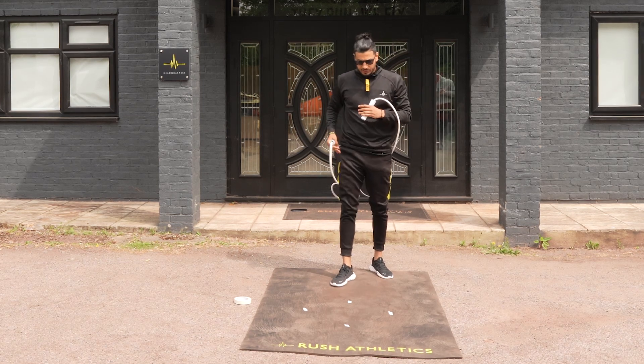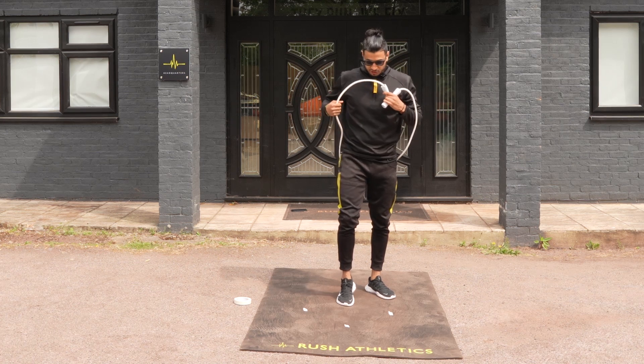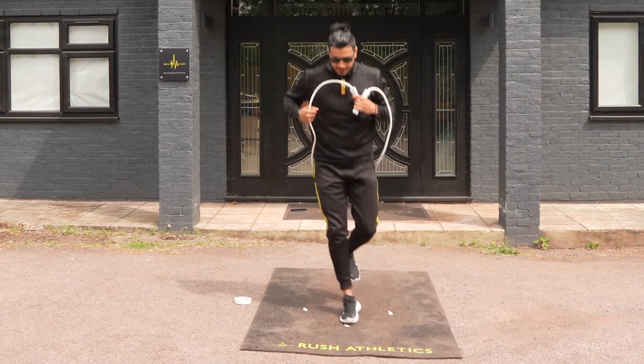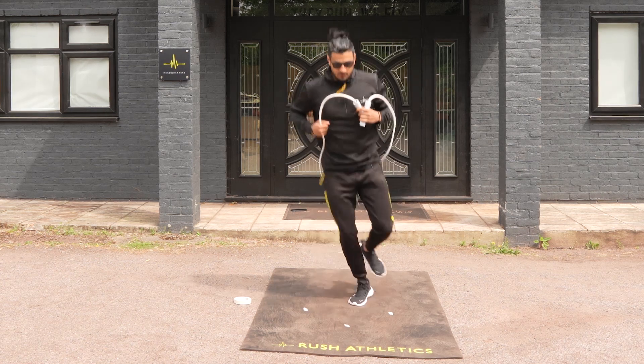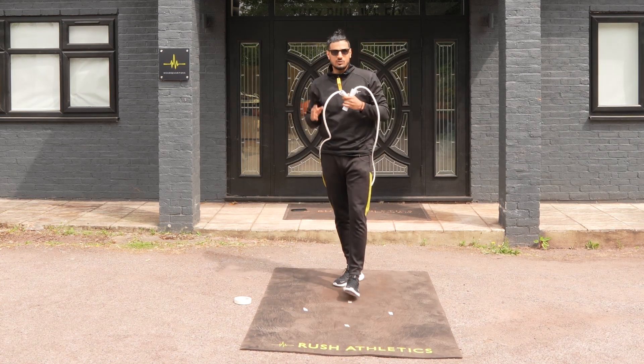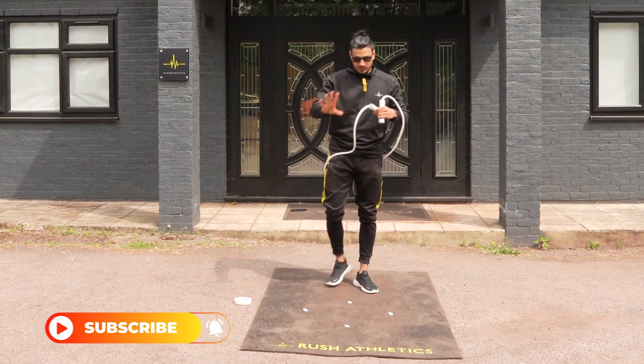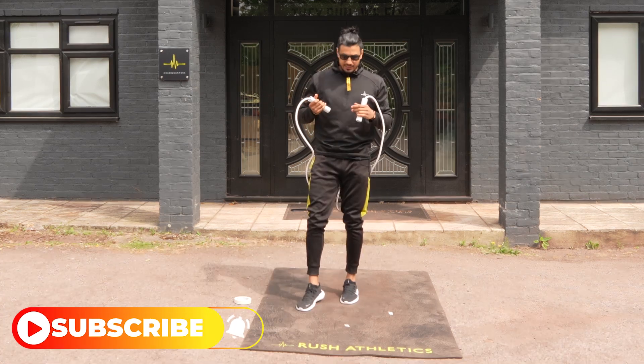You get your rope, and what we're going to try and do — without the rope first — is on one leg, just try and hop between each of these little points whilst we're skipping, and then we're going to switch legs. You can either go clockwise, anticlockwise, whatever feels easy. Again, you don't need the masking tape — I'm just using this as a little visualisation for you to understand how this drill works.